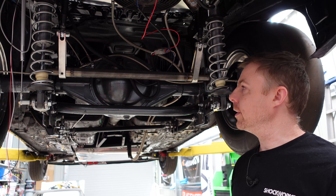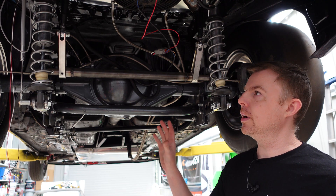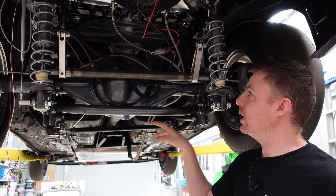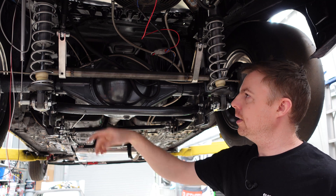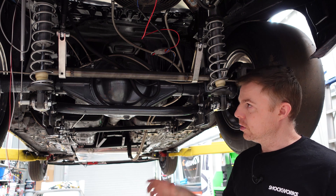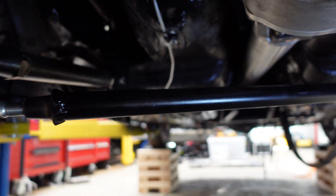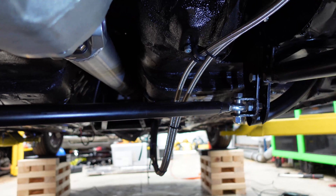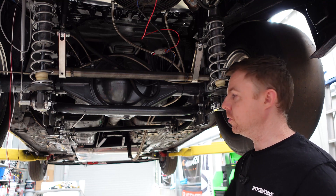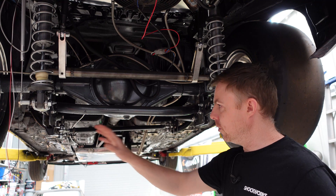Welcome to the rear end of the RX-7. This is meant to have an IRS rear end because it's a 1993 FD RX-7, however this is for drag racing only so we have a tried and true Ford 9-inch. This diagonal bar basically locates the diff from side to side and stops it moving. If I was to take this bar out, I could just move the differential from side to side, or if it broke while racing the diff would go crazy side to side.